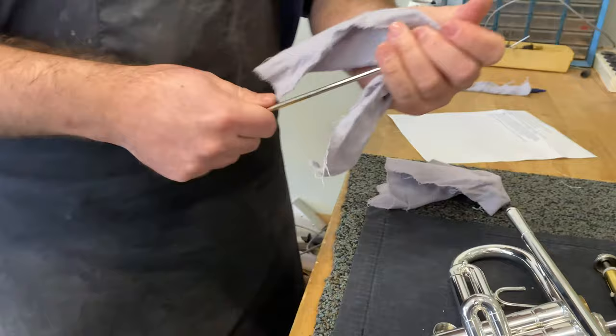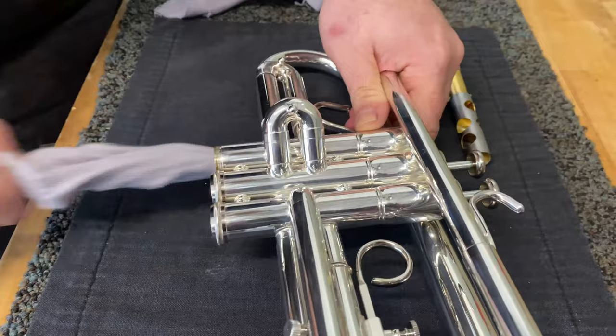Be careful it's not too tight and never force it. Otherwise it might get stuck and cause damage to the instrument. Reassemble, apply oil, and repeat for the remaining two valves.